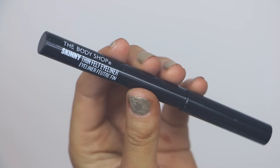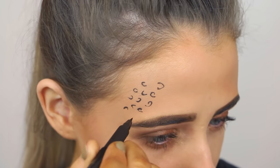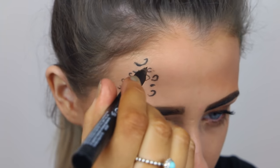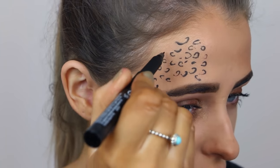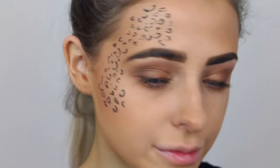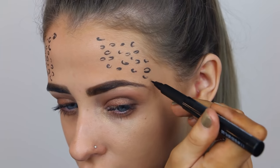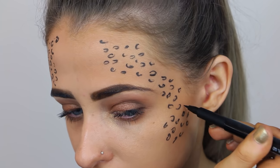For the prints I'm taking the skinny thin felt eyeliner, also from The Body Shop. For this part you're literally just doing little C-shapes and you don't want to make it look too perfect — just go wherever you want with it. I did small ones and bigger ones, then made them a little bit messy by doing a few dots in between. I did it on one side of my face, then decided to do it on the other side too. This is so easy to recreate — just get yourself an eyeliner pen and it works so well.